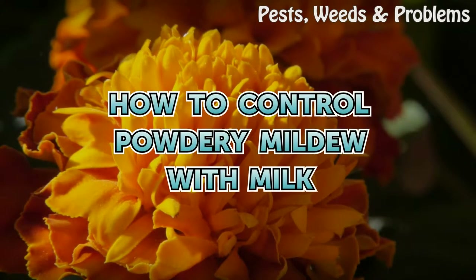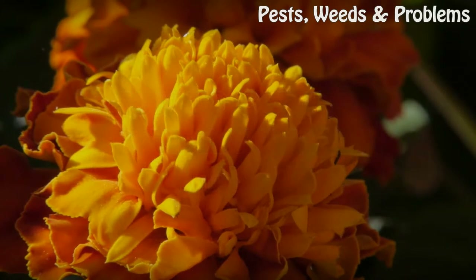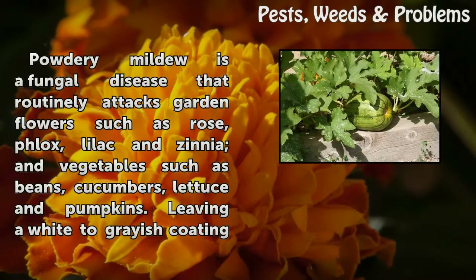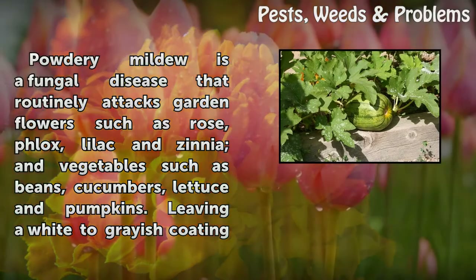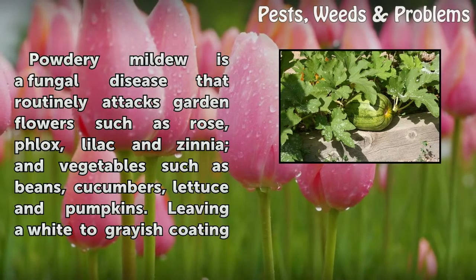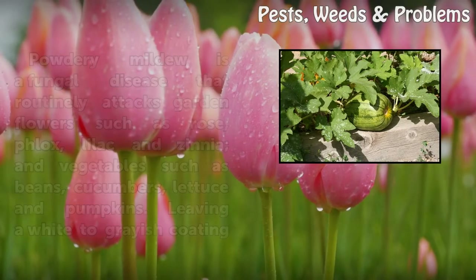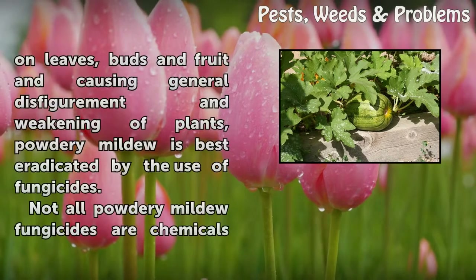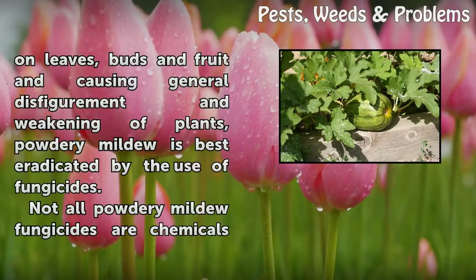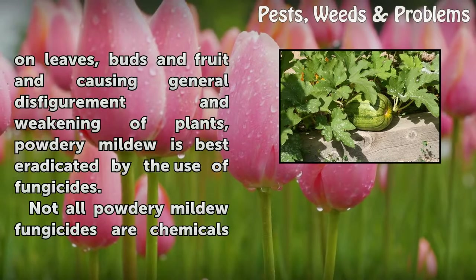How to Control Powdery Mildew with Milk. Powdery mildew is a fungal disease that routinely attacks garden flowers such as rose, phlox, lilac and zinnia, and vegetables such as beans, cucumbers, lettuce and pumpkins. Leaving a white to grayish coating on leaves, buds and fruit and causing general disfigurement and weakening of plants, powdery mildew is best eradicated by the use of fungicides.